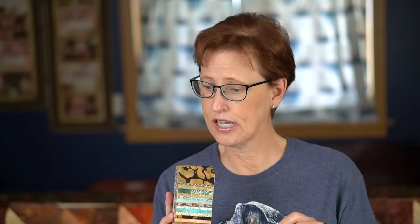This is a jelly roll called Bollipop by Hoffman. As you can see, it has darks, some mediums, and some lights. I'm going to pick out what I want. This contains 40 strips and I need 33 strips — 18 strips of dark, 14 strips of light, and one strip for the middle.